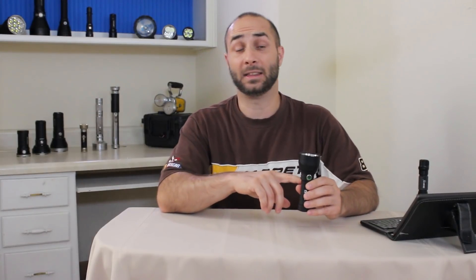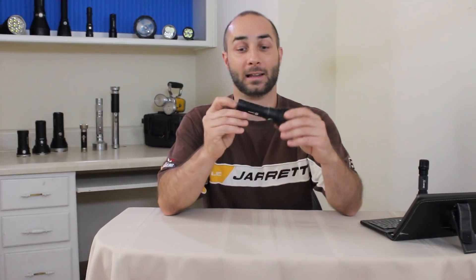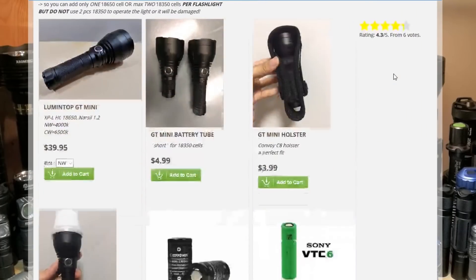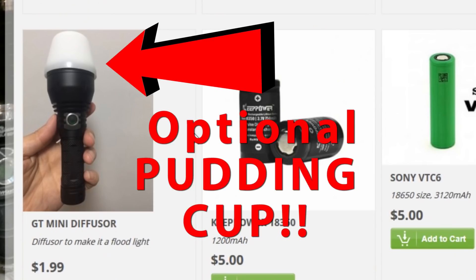The driver board in this one is a MOSFET driver, so the output is going to follow the curve of your battery just a little bit. For me that's fine — I use MOSFETs in most all my light builds. We also got Narsil firmware, so we have one-click on, one-click off, and double-click for turbo. I think this is a premium light. The price right now is $39.95, and it's every bit as good as premium lights I have that are 60, 80, or 120 dollars.